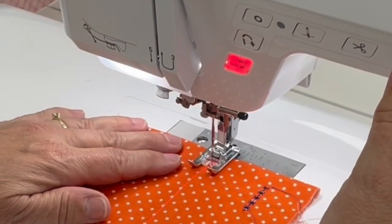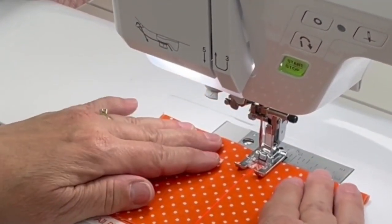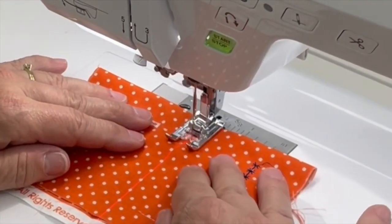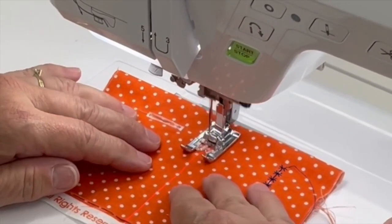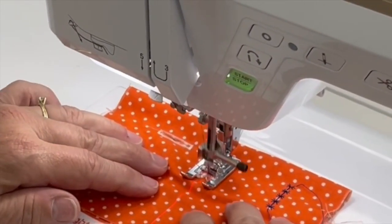I'm going to put my fabric in, put my foot down, and we are going to go ahead and stitch this out. This one here is real fun — it actually makes little holes right in the center of these little almost kind of stars.